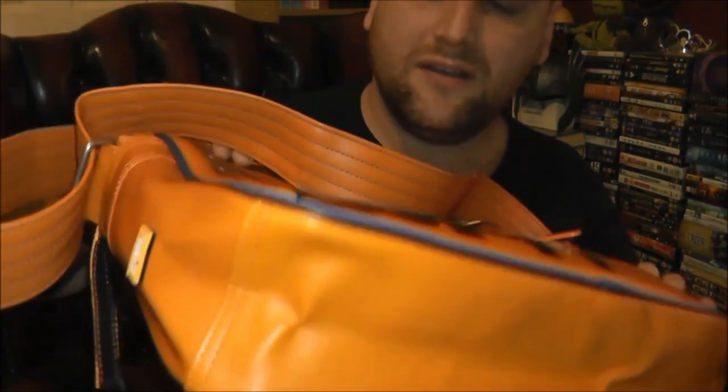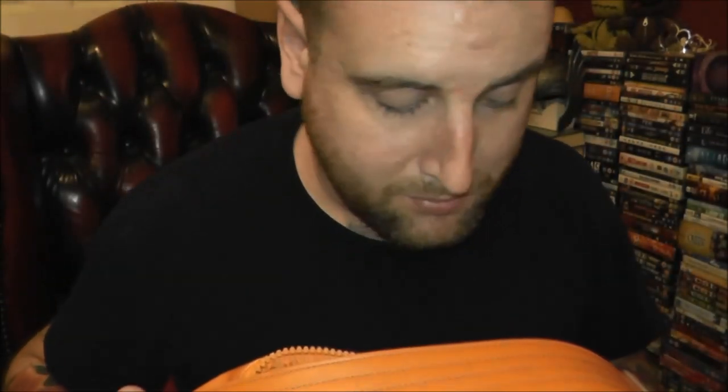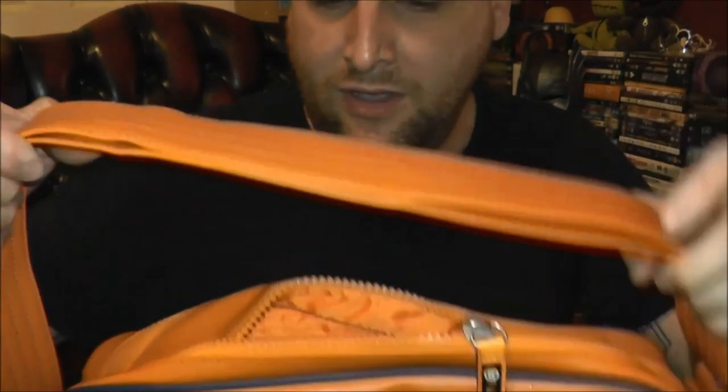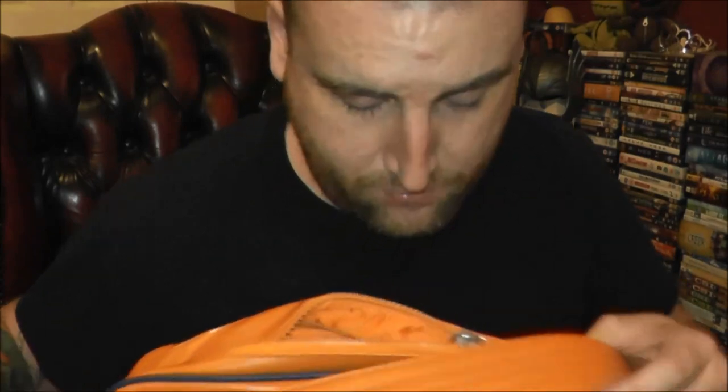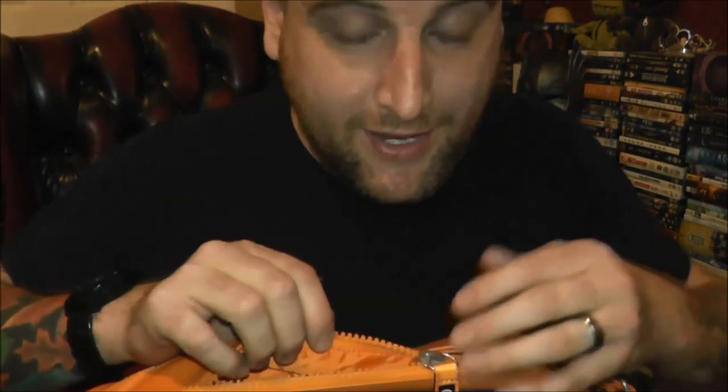I saw a bag earlier which I fell in love with, and it's hideous, but I absolutely love it. I used Pokemon Go as an excuse to buy it, because you can hold my Pokemon gear in it — at least that's what I'm going to tell the wife when she gets home. But I bought something else as well, which is in the bag, and it's not for Pokemon.